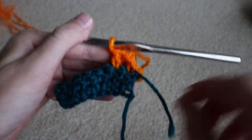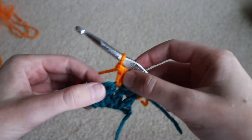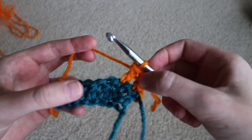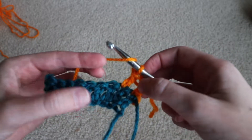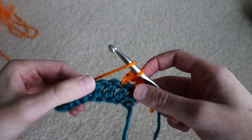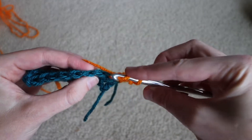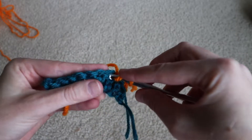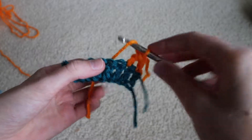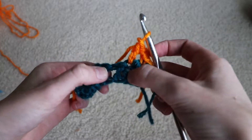Here we are — I've got a row of double crochet that I'm going to be working in, and I've done two normal double crochets on the top. The back post double crochet is the same idea: just like a double crochet, we yarn over first. The only difference is where we insert the hook. Normally we'd insert the hook right at the top V, but instead we're going to work around the post — this is the post right here, directly below the stitch above it.